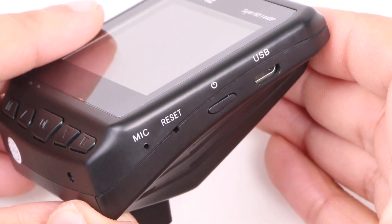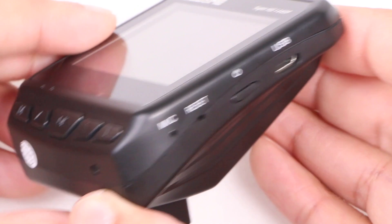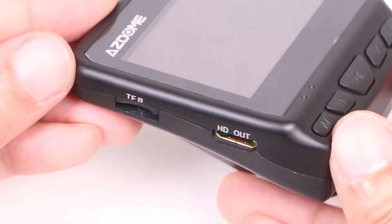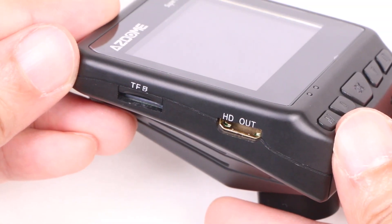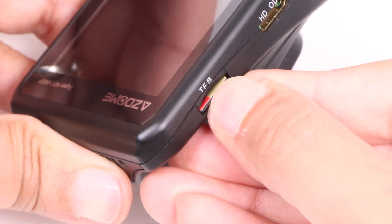On one side we find a micro USB port for powering the device alongside a single power button and a reset and microphone pin hole. On the opposite side is a HDMI output alongside the micro SD memory card slot, bearing in mind you'll need to provide your own class 10 card as one isn't supplied with the unit.